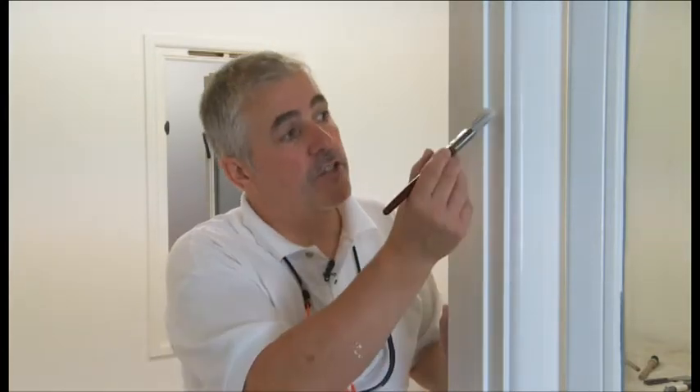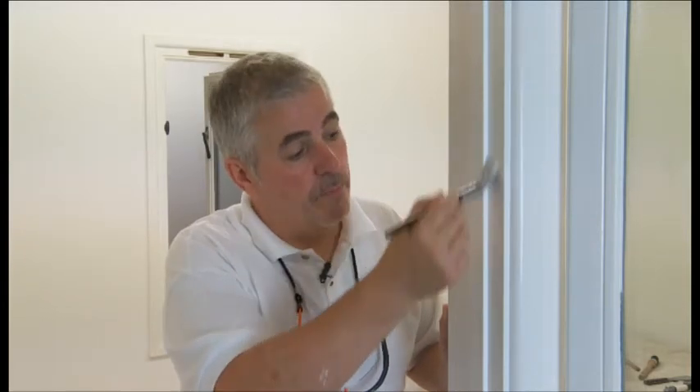Now a lot of people load the brush full of paint and start at the top, then try and work the paint all the way down. That's not the way to do it. What you want to do is load the brush with paint and start in the middle, work it up and work it down. This means you're working the paint less, you're working less yourself as well, and you'll get a better finish.